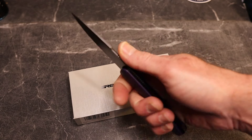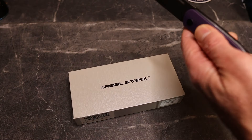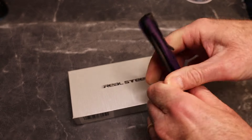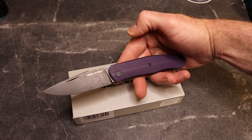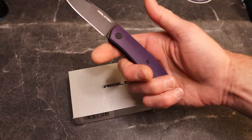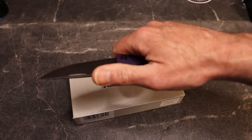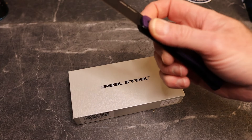So $70 for N690, contoured G10, a crowned spine, crowned liners, and a crowned back spring — there is a lot going on in this thing. For a more modern slip joint — this is not really a traditional design. This also feels like one that'll play well for European audiences who can't have a locking knife, but in the US this is a great option. It really feels good in the hand.